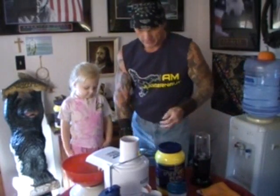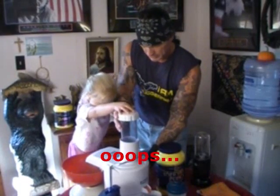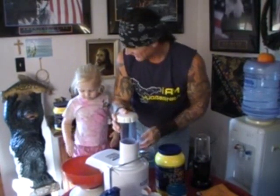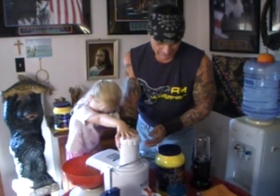Alright. Ready to go again? Help me push it down. Do you want to put it going? Okay, ready? Go. Alright, there it goes.